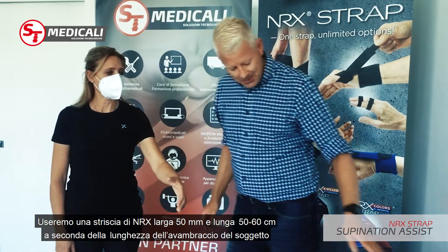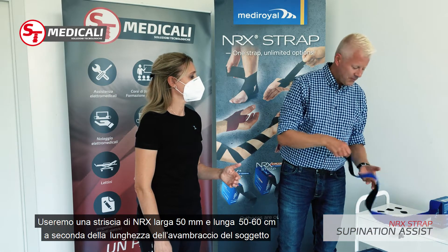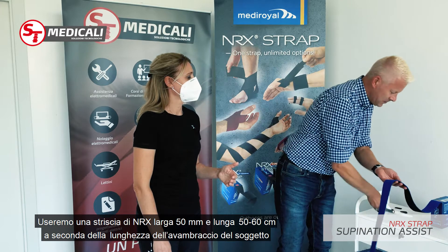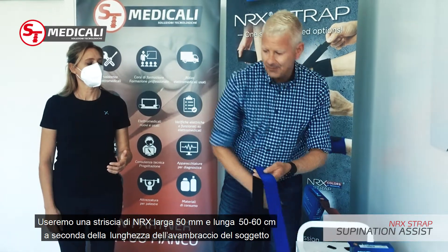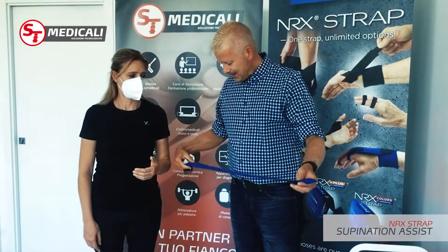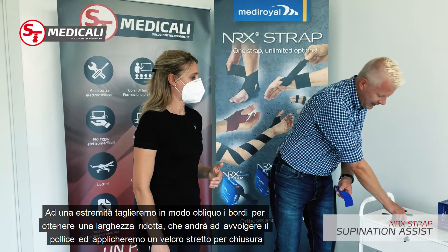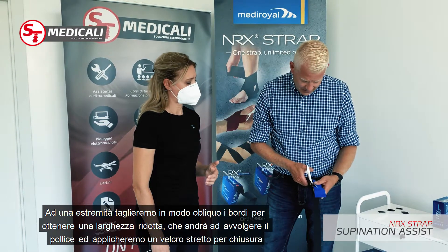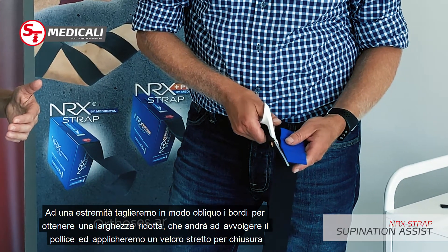What I do then is use a 50 millimeter strap and cut a length of around 50 to 60 centimeters, depending on the length of the patient's arm. At one end of the 50 millimeter strap, I cut down into a slightly narrower application, because this will be my thumb piece.